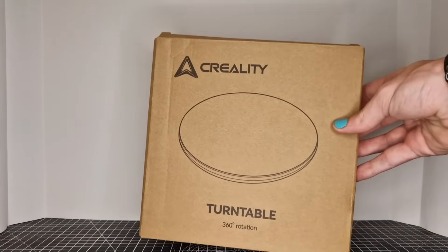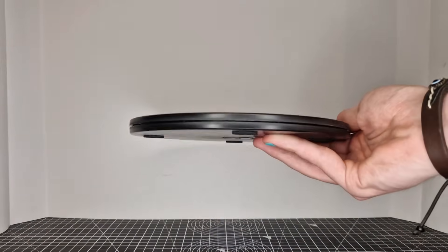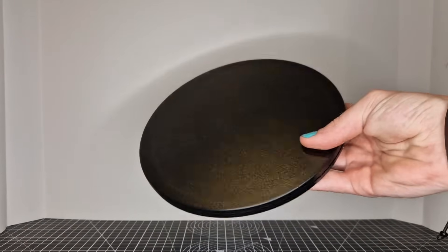On top of that it's got 24-bit full colour scanning, which you will see later in this video. With the scanner you do get a turntable, though it's not an electronic one. This isn't the kind of scanner you just sit down and let the turntable do the work — you move the scanner around the object itself.